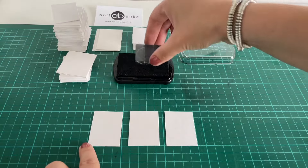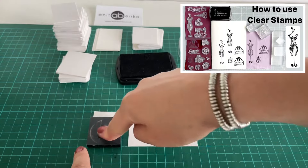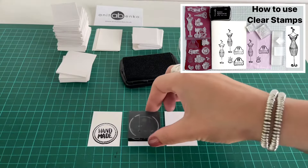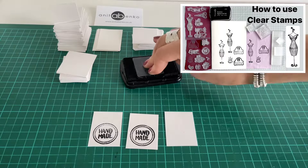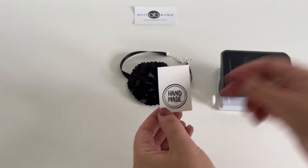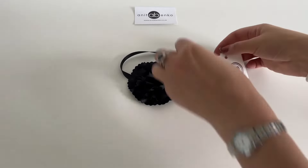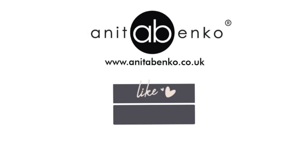If you wish to create labels for your handmade stuff but don't have your own logo, I would recommend using this technique. I've made a video before on how to use clear stamps — I'll link it down below in the description. There are so many clear stamp designs online that you can buy and attach to your handmade stuff. I think this is a very cool idea — just buy a clear stamp and create your own labels. I hope you enjoyed this video, I'll see you next time!